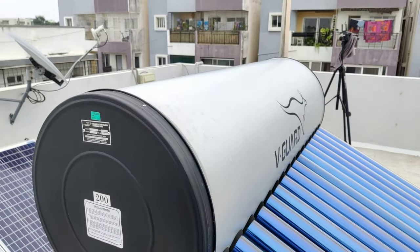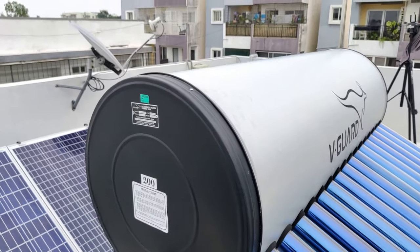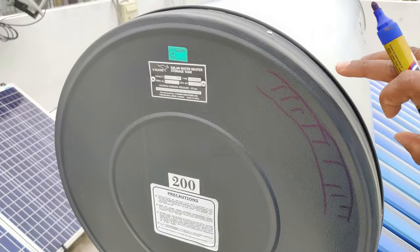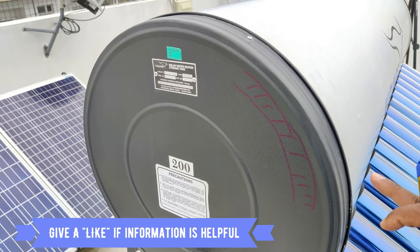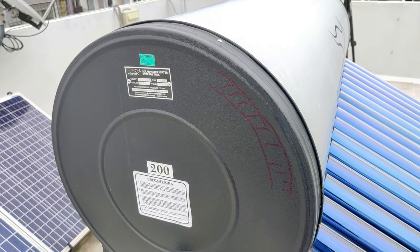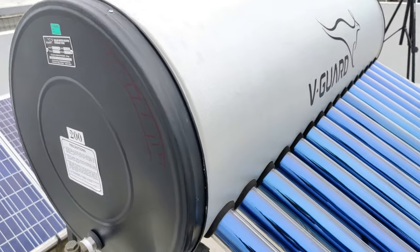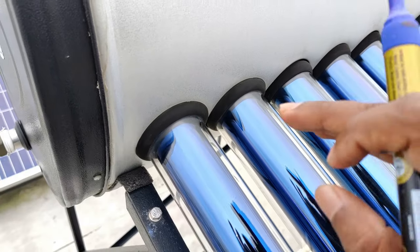One thing to consider is that water gets heated in the daytime but we usually use it in the early morning, meaning typically the next day. To handle this, there is a thick layer of insulation surrounding the complete tank. This insulation ensures that heat is not lost during the entire day. Even if you use the water the next day, there might be a drop of only around two to four degrees centigrade. The tubes run through this insulation and into the tank to push hot water inside.